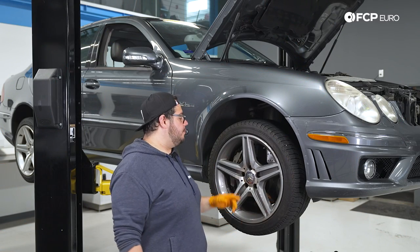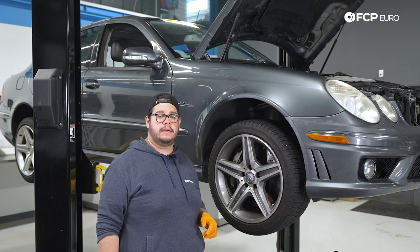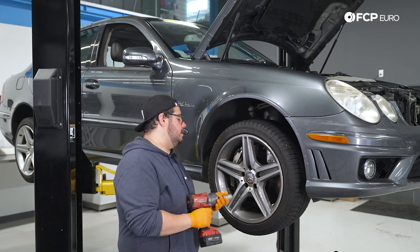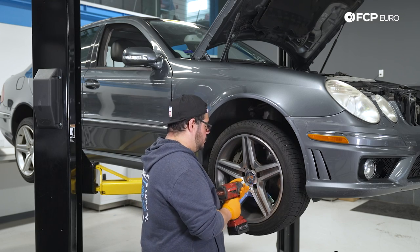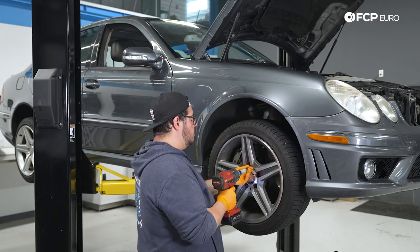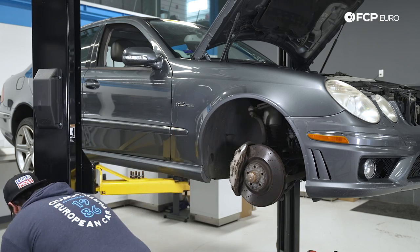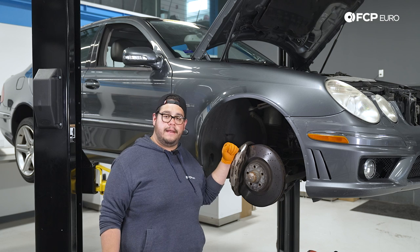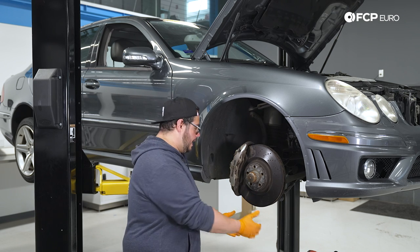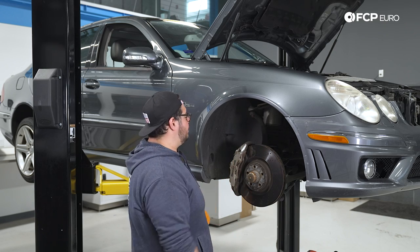To get started, we're going to remove our wheel. We have five 17mm lug bolts to take off. We'll grab our half inch impact, our 17mm lug socket, and zap these off. Now with that off, we have a better view of where we're going to be working. I'm going to grab a trash bin to catch all the debris, and then we'll get started.